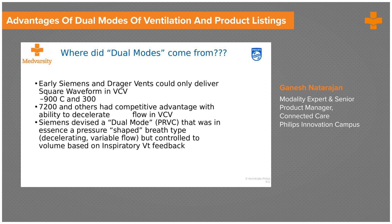To compete against this — because as soon as you have a decelerating flow waveform, as we have seen in a graphic earlier, there is a mild drop in pressure — the first company to come with a dual mode was Siemens, now Maquet, called PRVC: pressure regulated volume constant, where they started delivering volume in a pressure-type waveform. That is the origin of the dual mode, specifically PRVC.